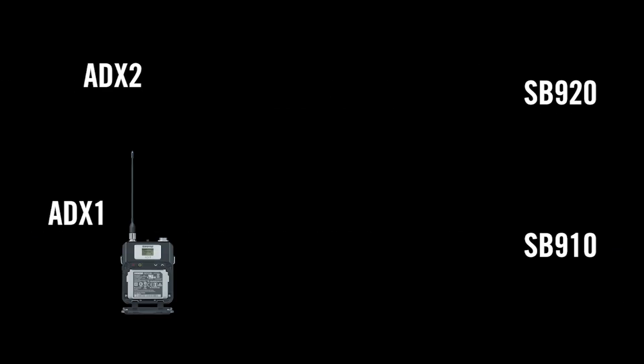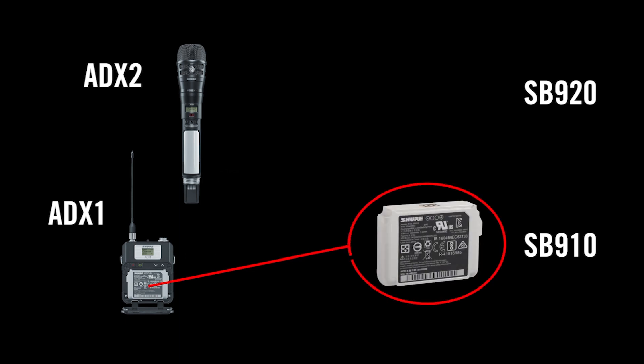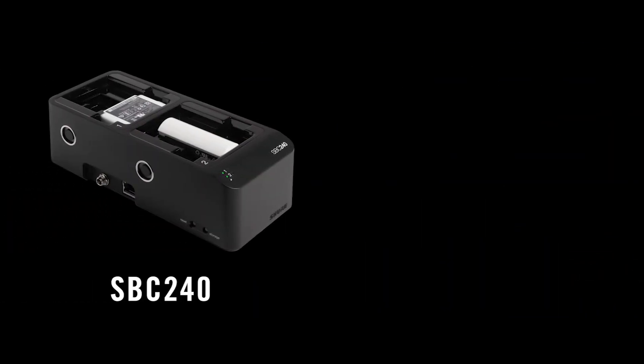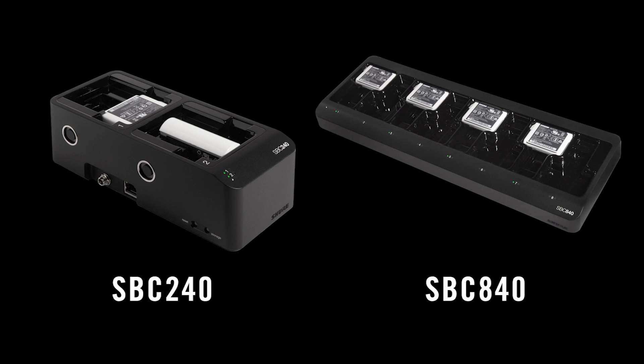ADX1 and ADX2 Transmitters use the SB910 and SB920 batteries. Network charging options include the SBC240 two-up charger and the SBC840 eight-bay charger.